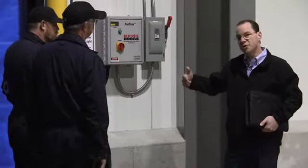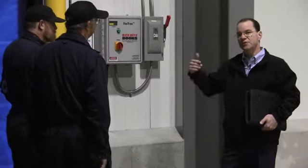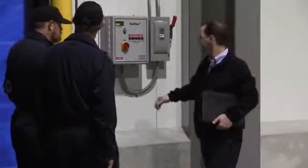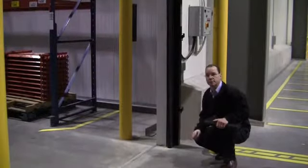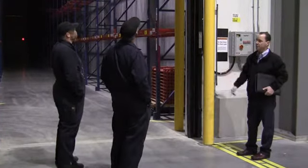When the door is in motion on the way down, the safeties are enacted. If the safety is broken, the door will go back up — I'll demonstrate that now. Here we have our two photo eyes; one's mounted lower and one is mounted higher. If these are broken, the door will stop and go back open.